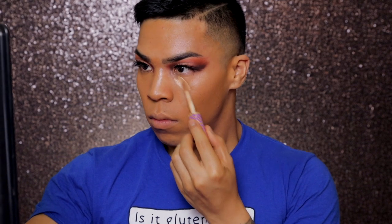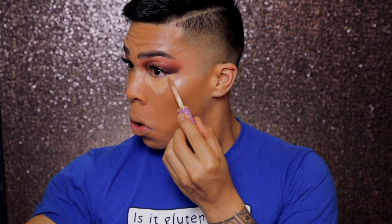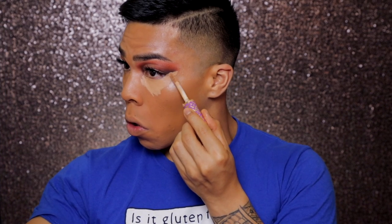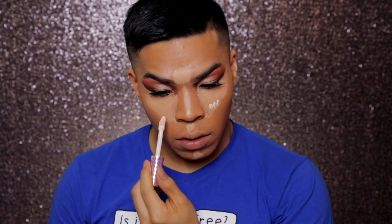Now I'm going to take my Shape Tape again and I'm going to start concealing. What I like to do is clean up the edge of my eyes — it does make a lot of a difference when you do this. And I'm going to continue highlighting and concealing the rest of my face. Taking a lighter shade in the Shape Tape Concealer just because it's going to highlight my eyes a lot more and bring forward my face so it doesn't look like I have raccoon eyes.